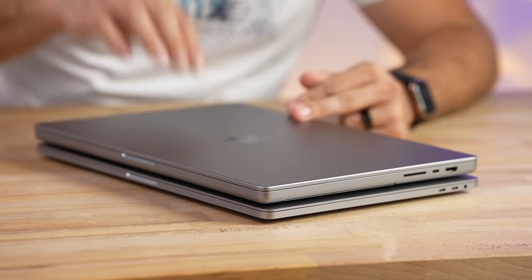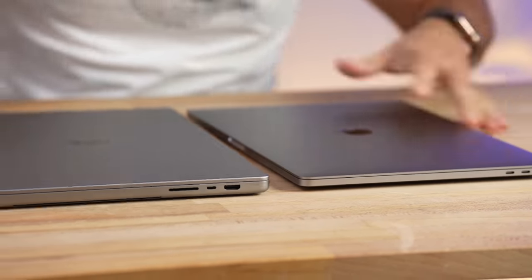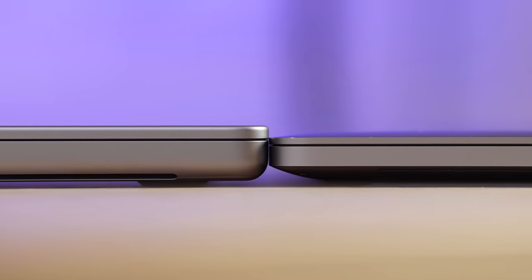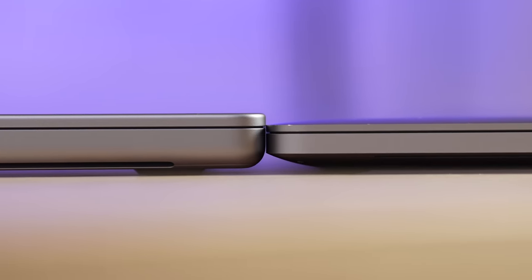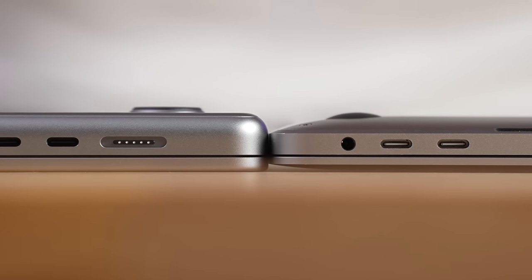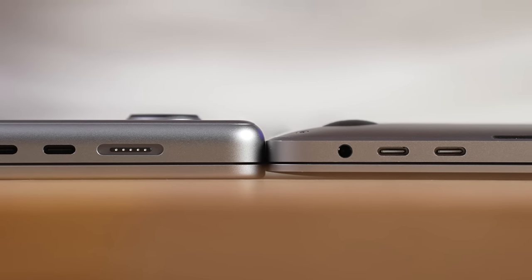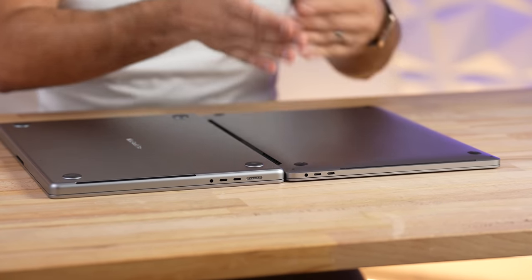The footprint is actually overall smaller for the new 16-inch. But what about thickness? Setting them side by side — look at that — you can see how much thicker the new 16-inch is compared to the previous one. It's about 9% thicker. However, the new feet are a little taller, so the difference isn't as big when looking at the thickest portion. The 16-inch is also tapered, which makes it look slimmer at the edges.